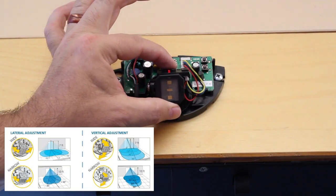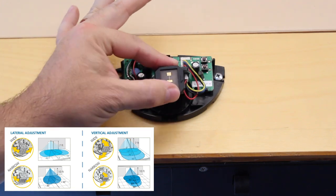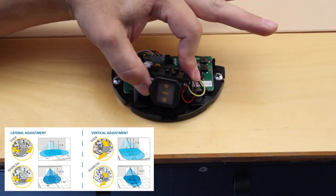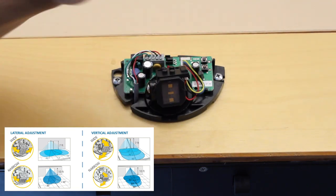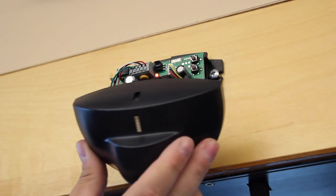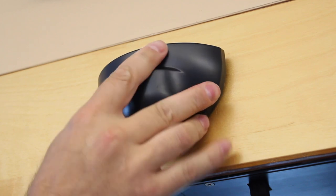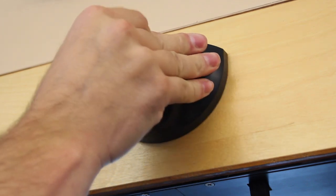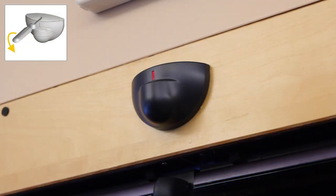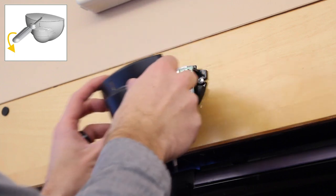If desired, adjust the antenna angle laterally or vertically to position the detection field. When mounting at the maximum height, BEA recommends a 15 degree tilt angle. After mechanical adjustments, apply the cover firmly over the sensor. To remove the cover, insert a flathead screwdriver into the hole and push down.